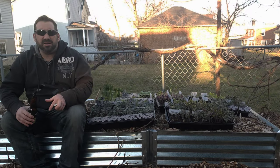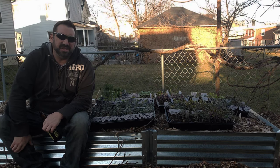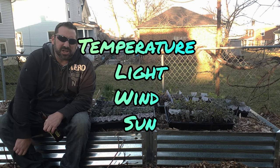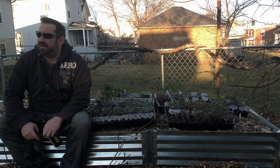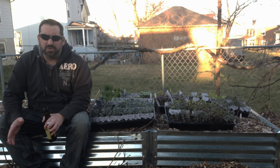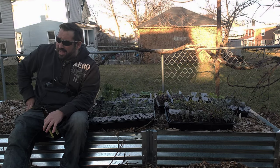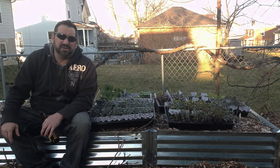Hardening off is a process of bringing your plants outside and getting them used to the conditions out here — temperature changes, wind changes, light changes, sun changes. There are a lot of questions that come up around hardening off plants, like do you have to do it? If you watch gardening videos, everybody says absolutely you have to — but that's not necessarily true.